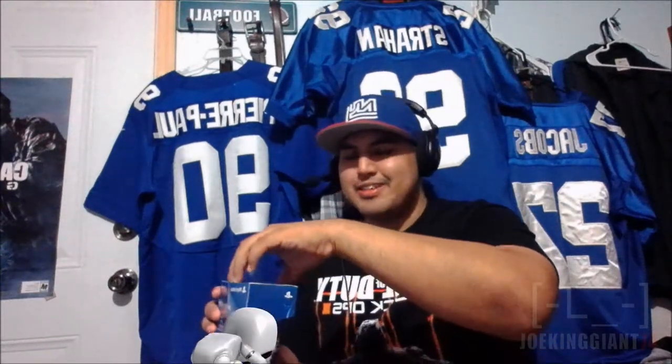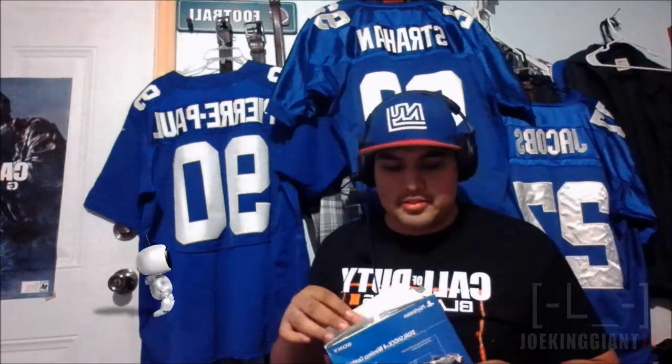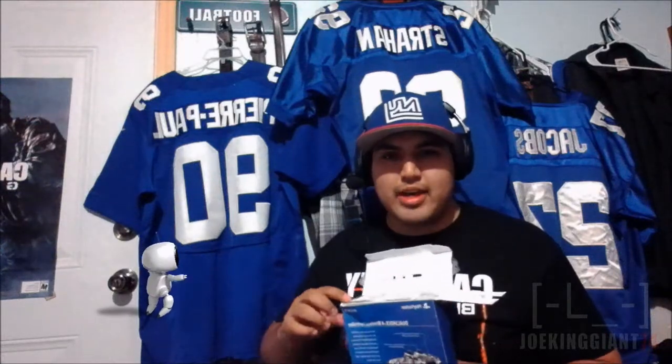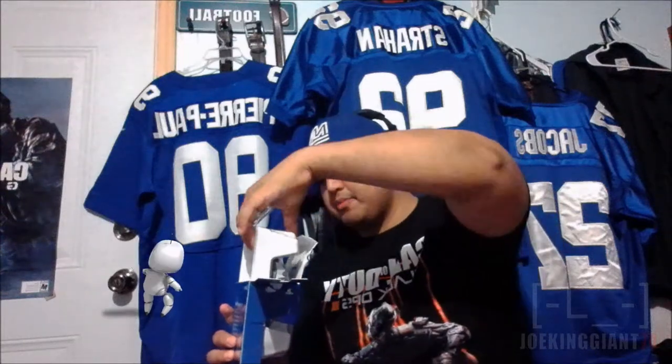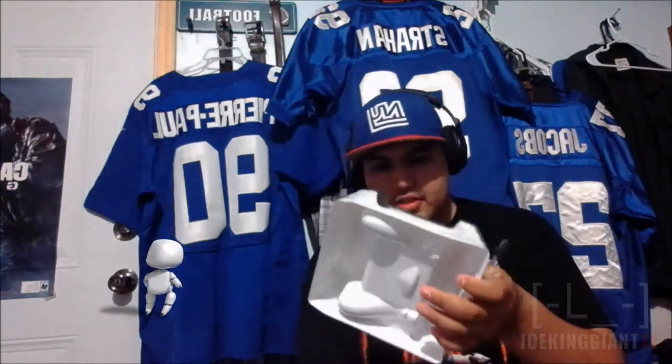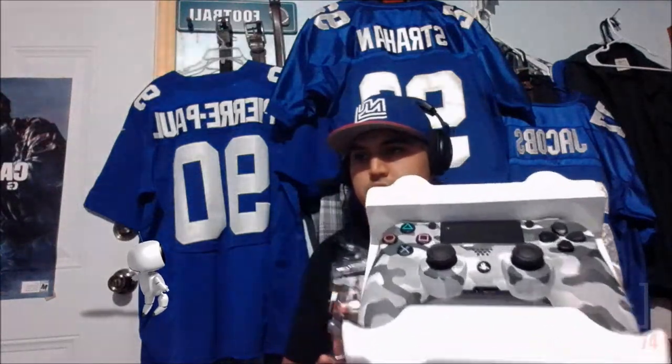Let's start unpacking this thing. Let me take it out right here — this is the highest point I can bring it because I have a little stool. Oh my god, I really don't want to tear the box. Well, at least we got it. I actually had to tear it on top; I didn't have a knife prepared and didn't see the sticker. Anyways, here it is — the beauty.